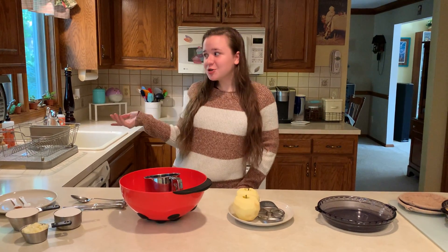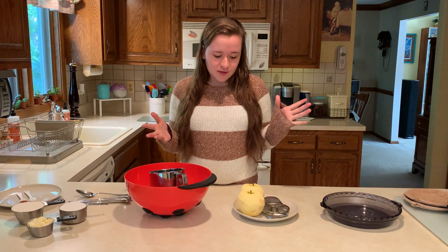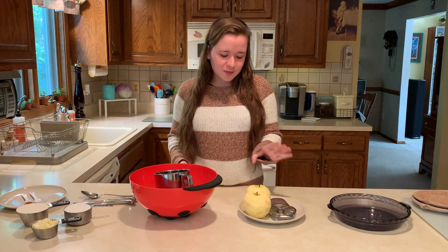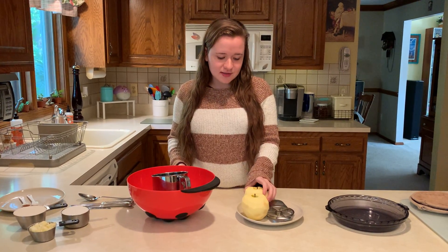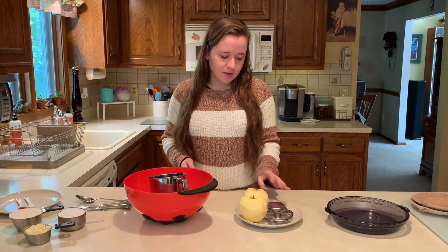Hi everybody! So the leaves are changing and the seasons are turning, and one of my favorite dishes to make is apple crisp. This is something that I make with my mom when fall comes. We just went apple picking and got these beautiful apples. You can use either Fuji or any of the baking apples. These happen to be Honeycrisp and I think they're gonna turn out really well.